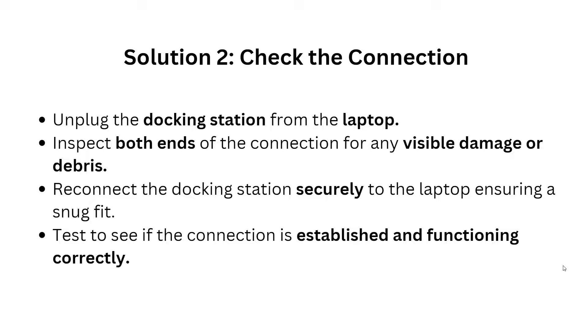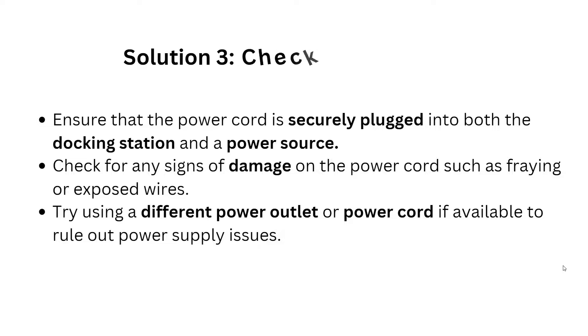Solution 2: Check the connection. Unplug the docking station from the laptop and inspect both ends of the connection for any visible damage or debris. Reconnect the docking station securely to the laptop, ensuring a snap fit, and test to see if the connection is established and functioning correctly.